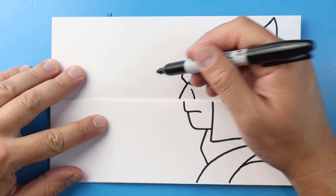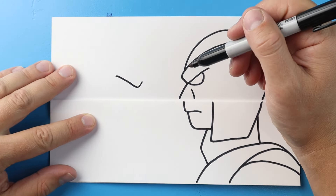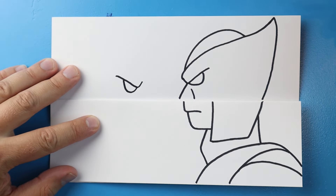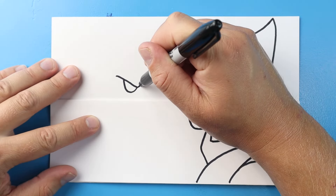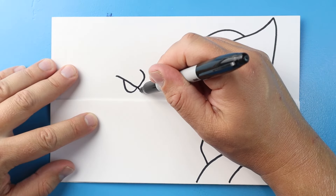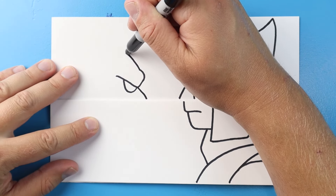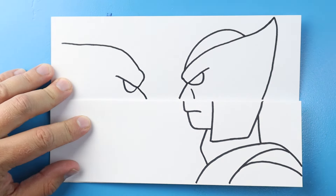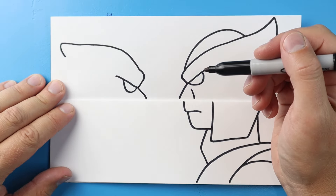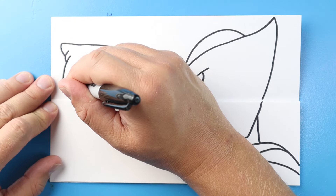Now over here let's make Deadpool. I'm going to start right here and draw a line that's going to come down and then go back up in that checkmark shape. Next I'm going to make a line that's going to go down and then up. Then I'm going to take this line and bring it up and then curve it up. Next I'm going to bring this line out and then down. Then I'm going to curve this line up and bring it back. Let's bring this line down and make a little line like this, and then a little line that curves down for the back of his head.